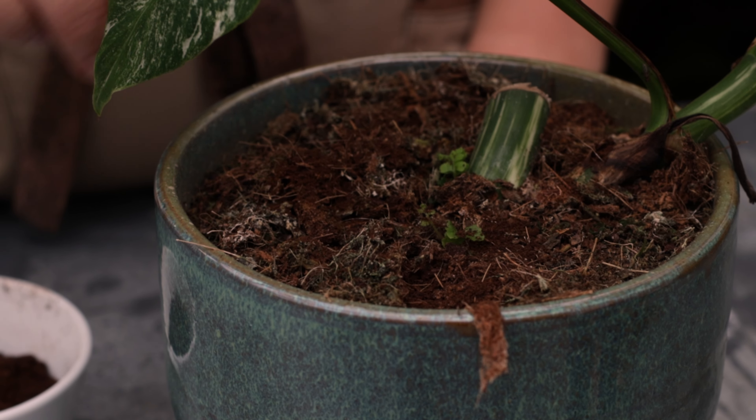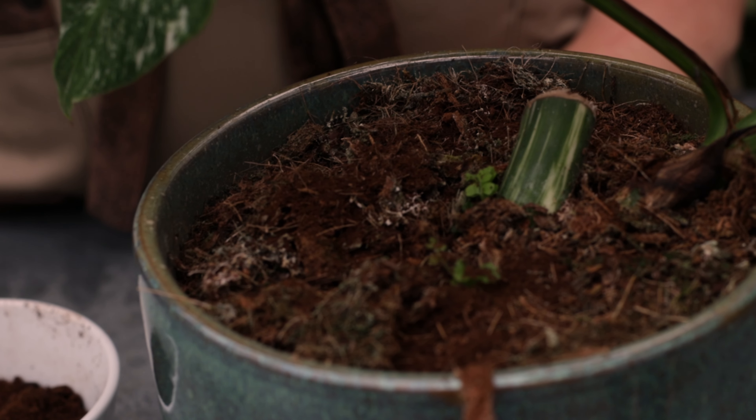Another key component of plant nutrition is nitrogen, which can be found in coffee grounds. Besides providing nitrogen, coffee grounds also increase organic matter in the soil, which helps with water retention. So when you're done brewing your coffee in the morning, don't throw it out — keep it in a bowl and sprinkle it on top of your plant soil.